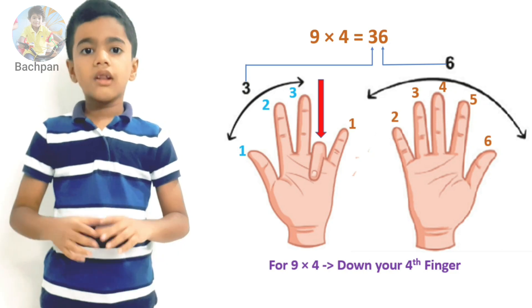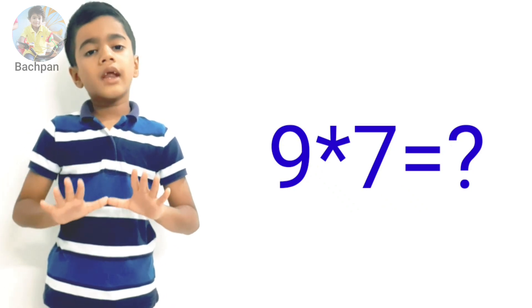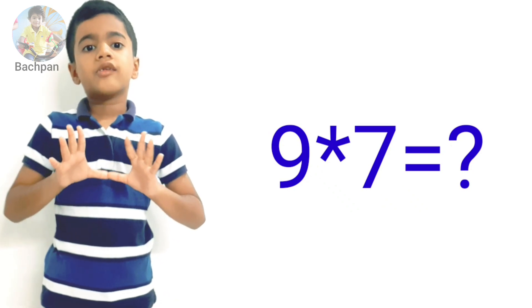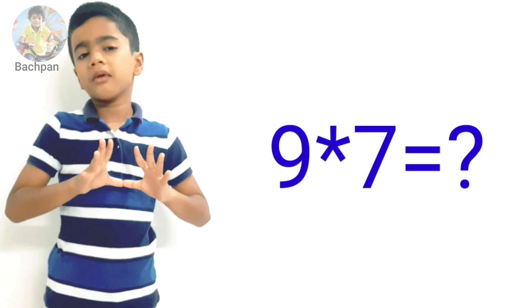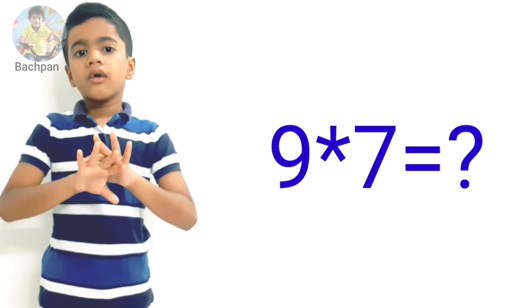Nine times four equals thirty-six. Let's take another example. What is nine times seven? Show me your ten fingers on both hands. Seven means put down your seventh finger.